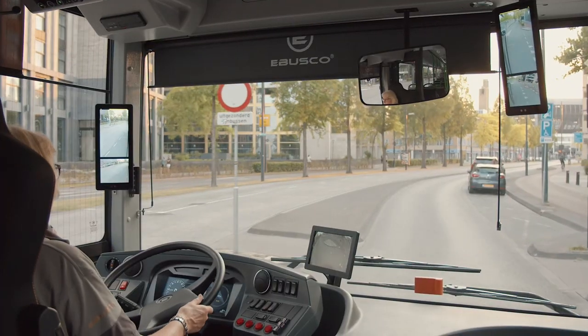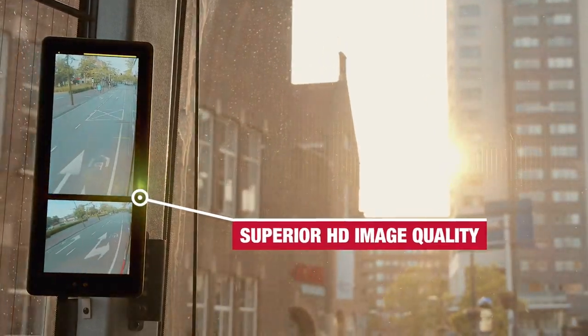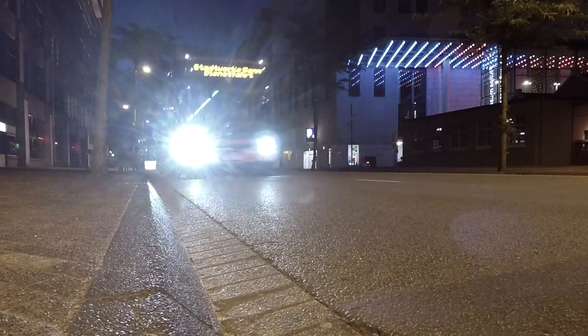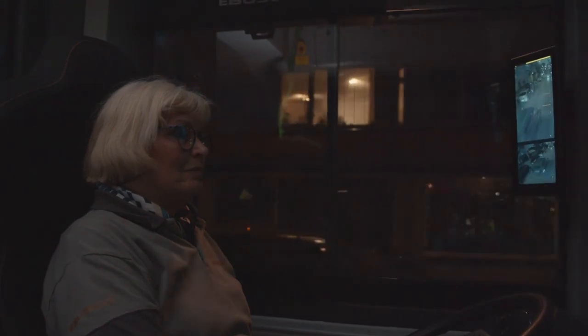Mirror Eye always provides a sharp and detailed image, even when faced with low sun, rain, snow and dust. The cameras adjust effortlessly between light and dark conditions in tunnels using infrared illumination.